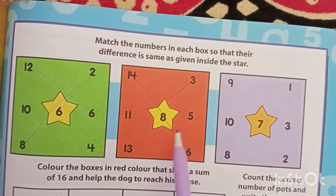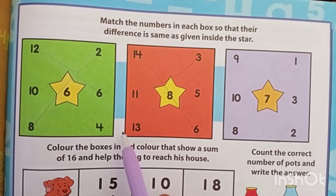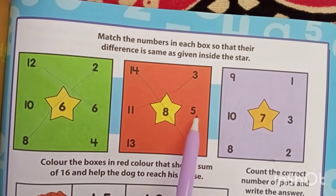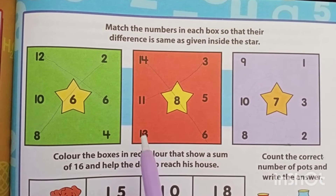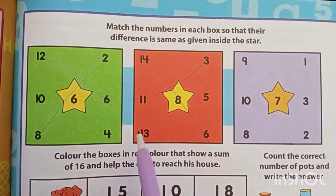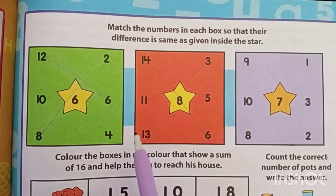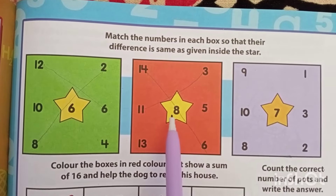What is 11 minus 5? 11 minus 5 — counting down: 6. So it is 6, correct? Then what is 11 minus 6? 11 minus 6 — counting down: 5. So 11 minus 6 is 5, it is not giving you 8.